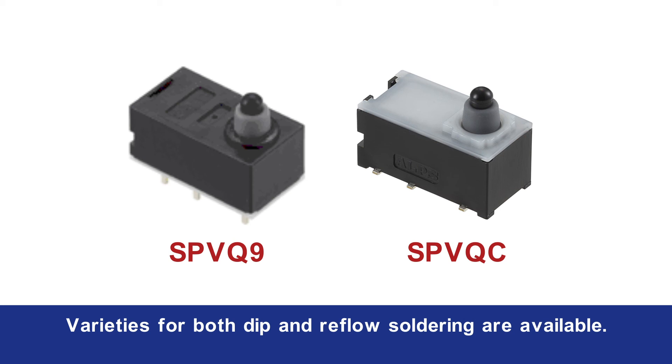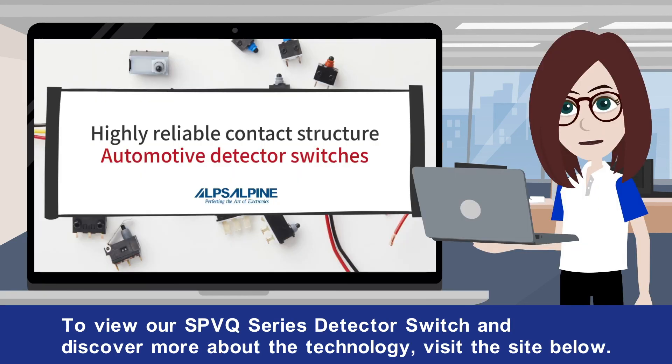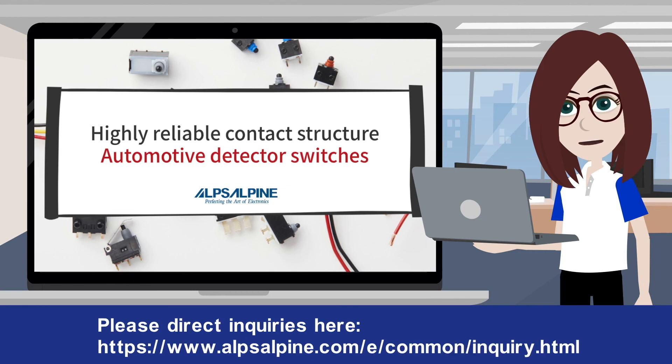Varieties for both dip and reflow soldering are available. If you're thinking of using a highly reliable switch for detecting applications, please consider our products. To view our SPVQ series detector switch and discover more about the technology, visit the site below. Follow the link in the description section to access the sample purchase site. Please direct inquiries here.